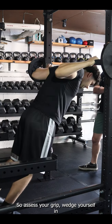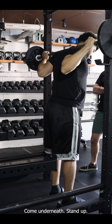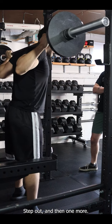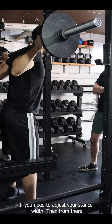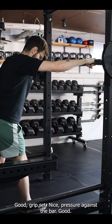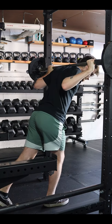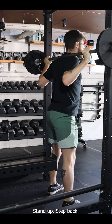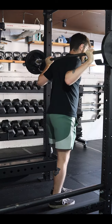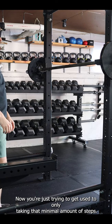Set your grip, wedge yourself in, take that massive breath, come underneath and stand up. Step back diagonally, step out, and then one more if you need to adjust your stance width. From there you're just letting the weight settle before you actually squat. Grip set — nice. Pressure against the bar, keep the upper back tight, big breath. Come underneath, stand up, step back, step out, and then settle.